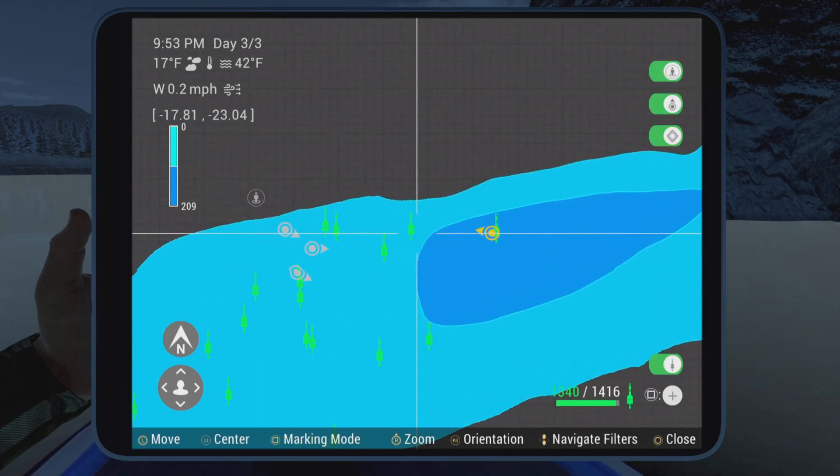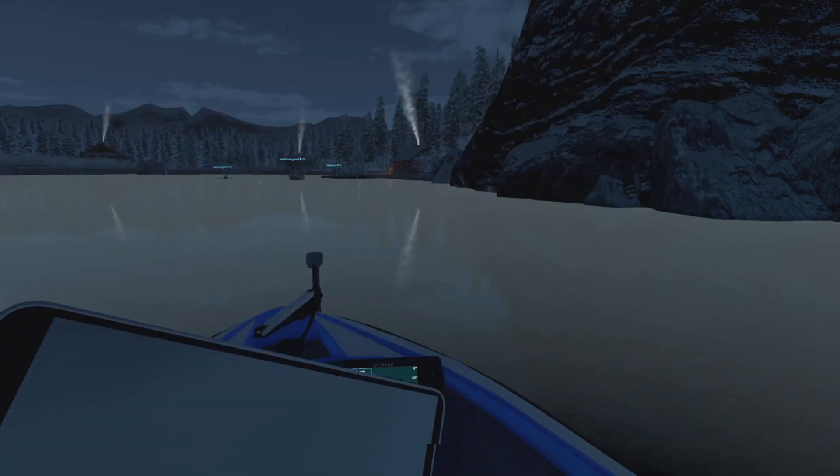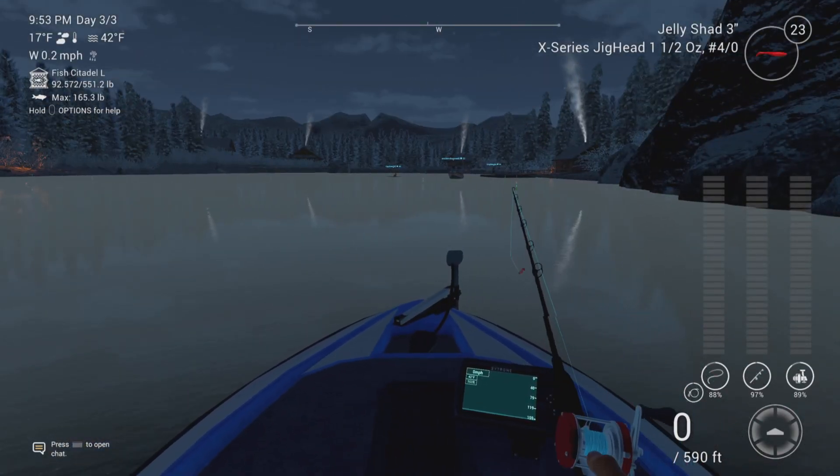These things are fun. You can sit and farm these at night if you want, even with the jelly shad. So I just figured I'd give you guys a different option.